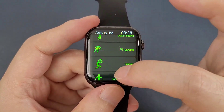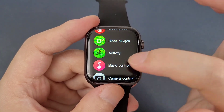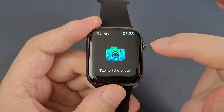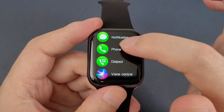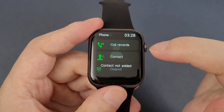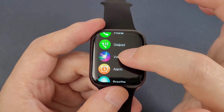And activity — it has several sports modes. And music control. Remote camera. Weather. Notification. Phone. It also has call records, contacts, and a dial pad. And voice control.